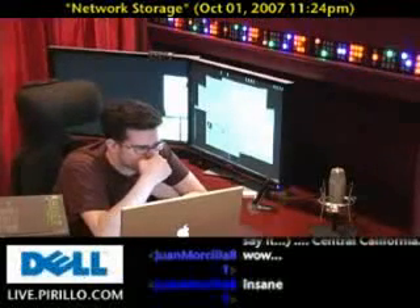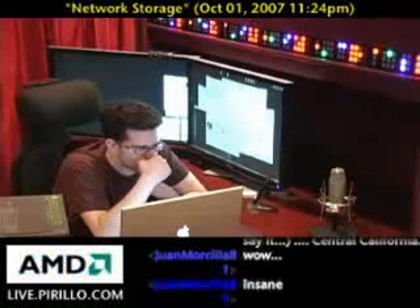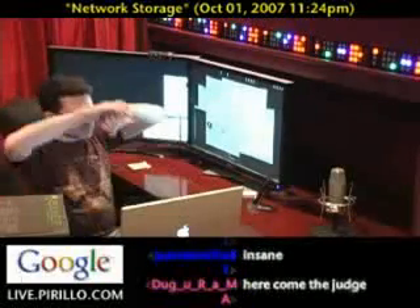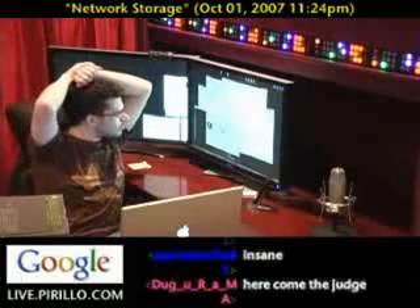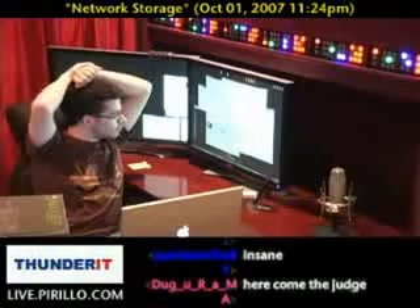There are indicator lights on the Drobo itself. It tells you which drive is running out of space, which drive needs to be replaced. When all the lights are green, you can just open up the front of the Drobo and slide out the drive that's indicating red, slide in a new drive, and then it rebuilds the array.